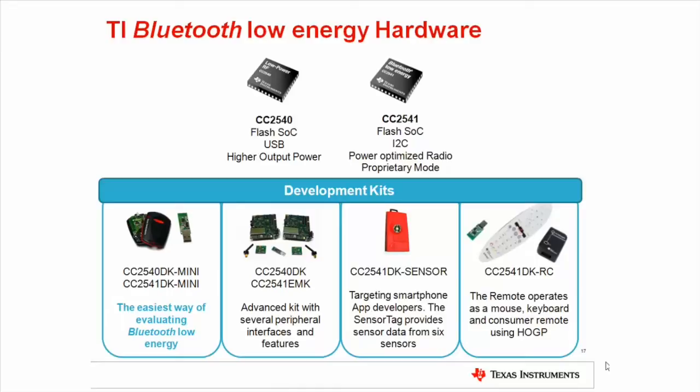The more extensive CC2540 development kit targets more advanced developers. The development kit includes two CC2540 evaluation modules and two evaluation boards with sockets for the modules. With this kit you have the possibility to access more peripherals such as LCD, joystick, and serial interfaces. All pins on the chip are accessible on the evaluation board, making it suitable for more in-depth testing and development. The kit is also suitable for RF measurements.